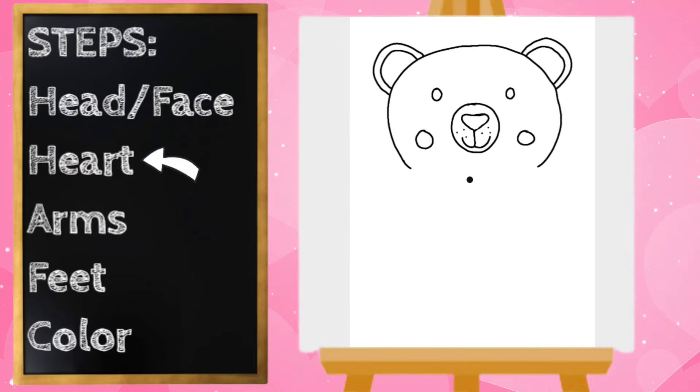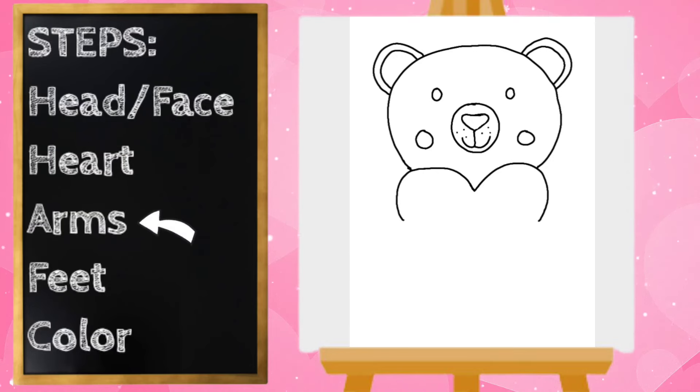Our next step is going to be the heart, and our teddy bear is going to be holding this heart. I'm going to start right here in the center underneath his mouth and draw the top of my heart — it's going to connect and come down. I'm going to connect the side of his face and do that on the right side as well. I'm just drawing the top of the heart because we are going to draw his arms holding it next.